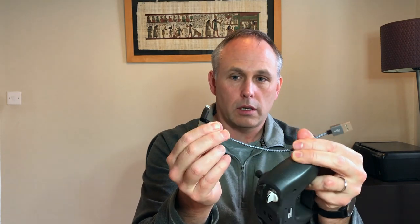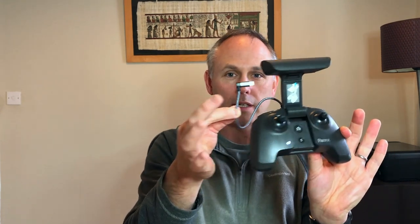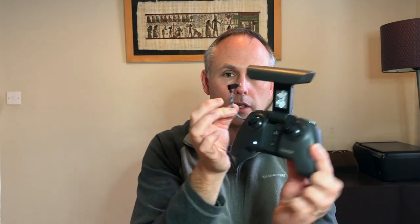Tip number five: get yourself one of these small short leads for your phone — I'll leave a link down below. The cables you get with your phones can be half a meter long or even longer, and if you use that it can dangle down and get caught on stuff. But with this short lead the connector is angled, so it's all neat and tidy. When you connect it to your phone, that's the minimal amount of space the lead takes up — a much better solution than the standard phone cable.